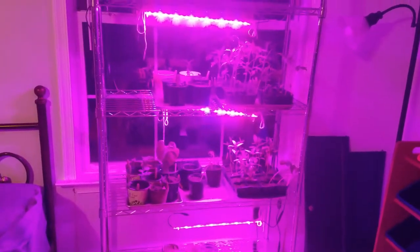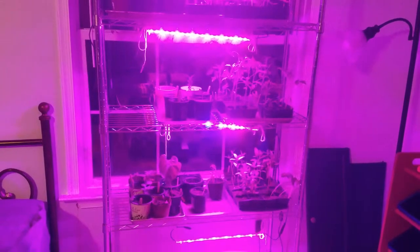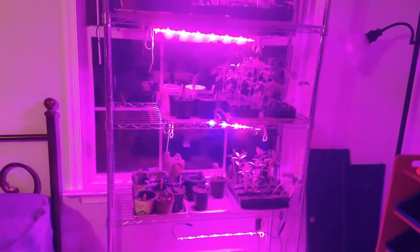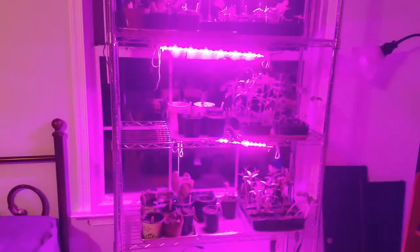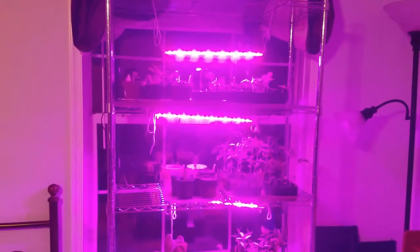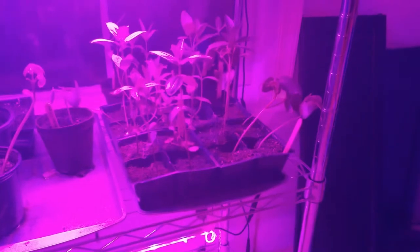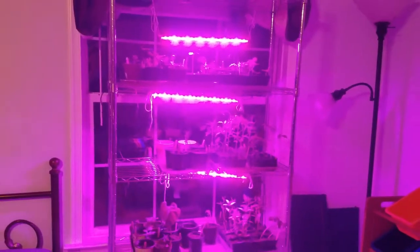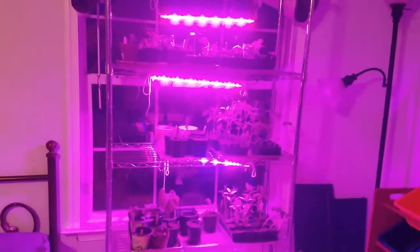I don't have these particularly well organized by height right now because for the most part they're spending their days outside hardening off anyway. Today it downpoured and I had to run out in the pouring rain and bring them in. I thought at first they'd just get a nice drink of water, but then I realized how hard it was raining and saw some of them starting to get knocked over. Some of them are still a little knocked over, but I think they will straighten back up again. I ran out and haphazardly put them back on the shelves because it was raining and I was rushing.